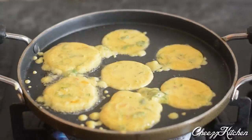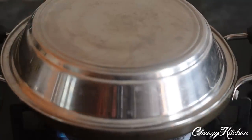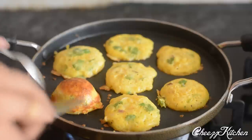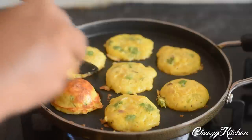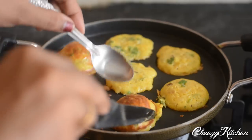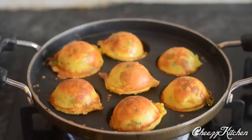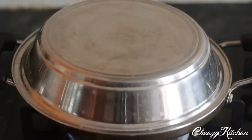I'm going to add the batter in each circle. I've added everything and I'm going to close-cook this for about four to five minutes. It's cooked well and I'm going to turn each paniyaram, then cook on the other side for about four to five minutes on medium heat.